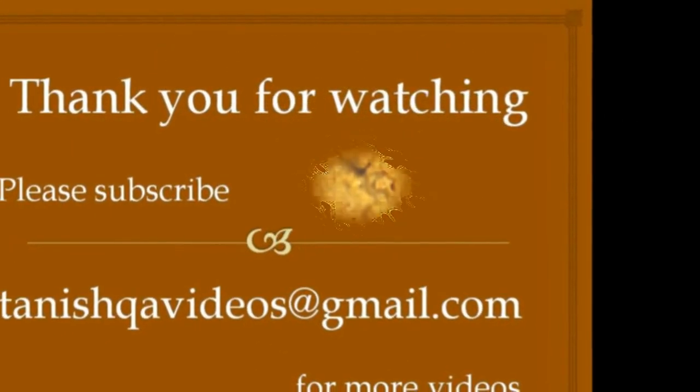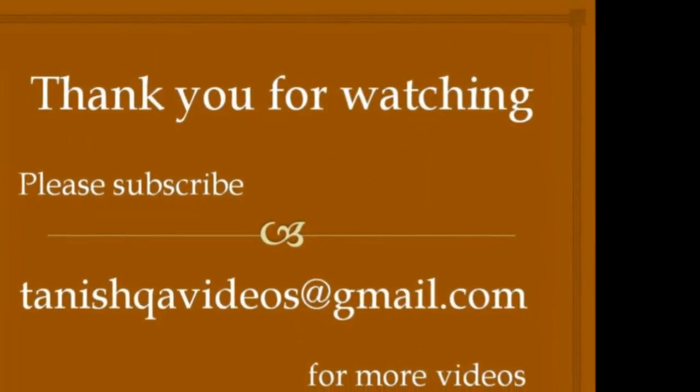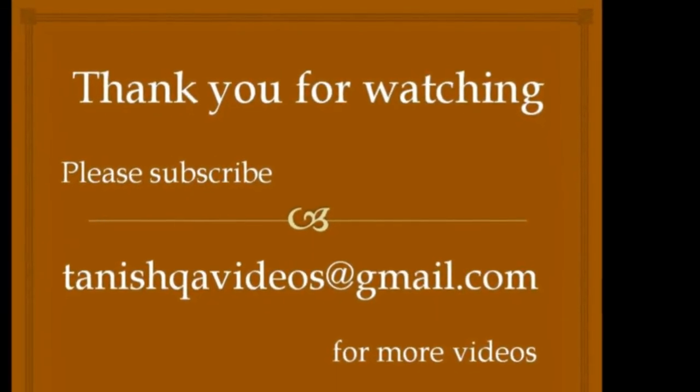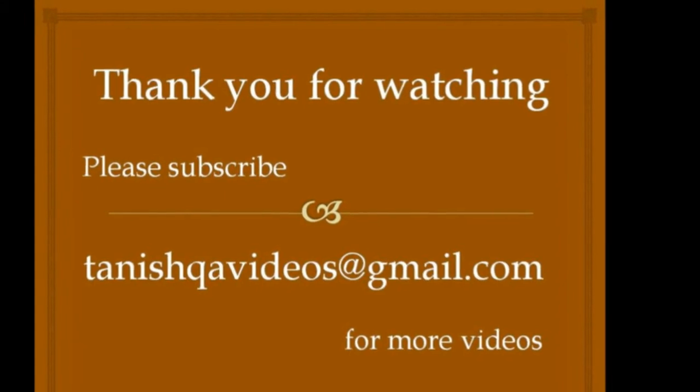Thank you for watching. If you like this chutney, please click the like button. Please subscribe to TanishkaVideos for more videos.